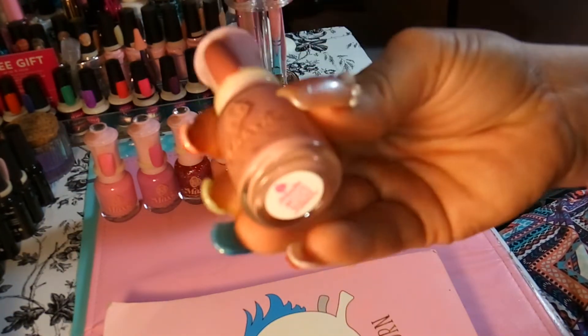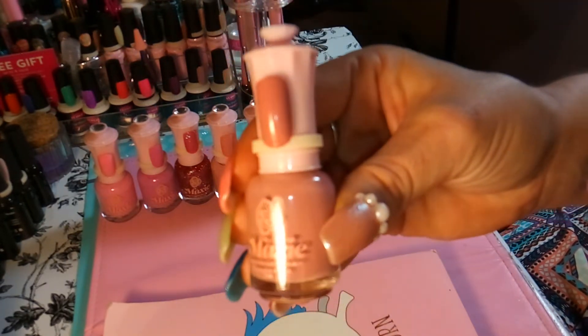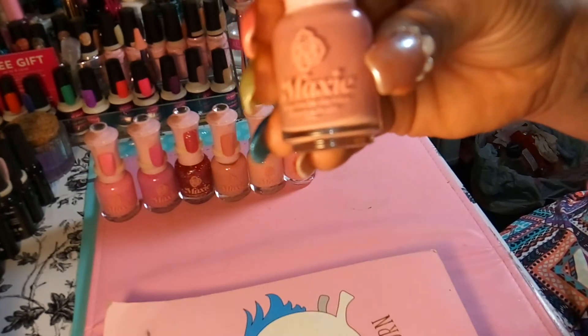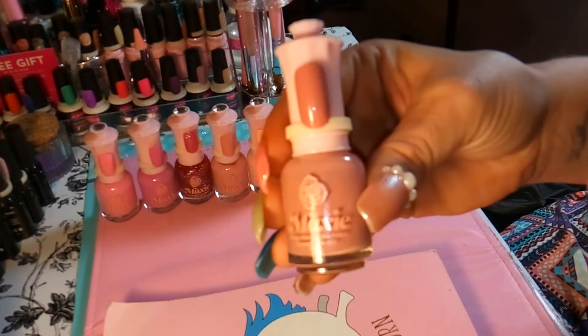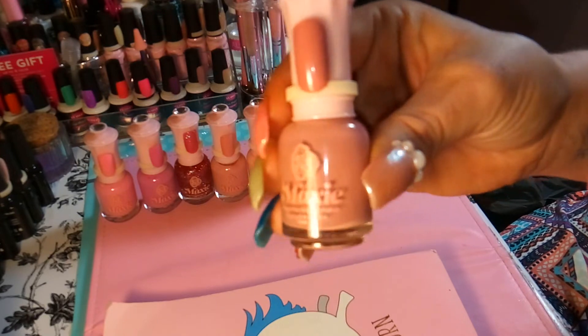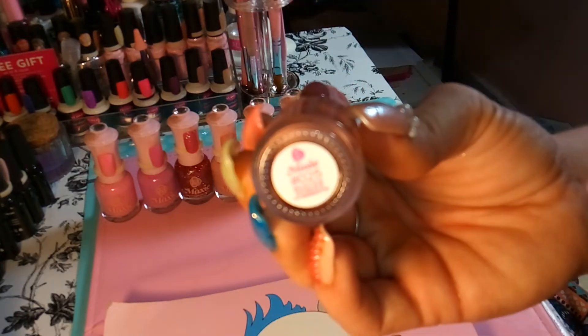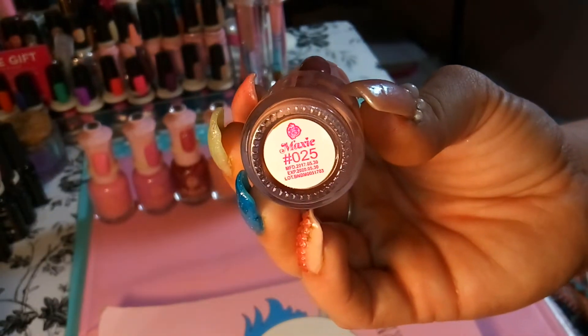This is the second one and it's kind of like a mauve, a natural type color, and this is number 025.